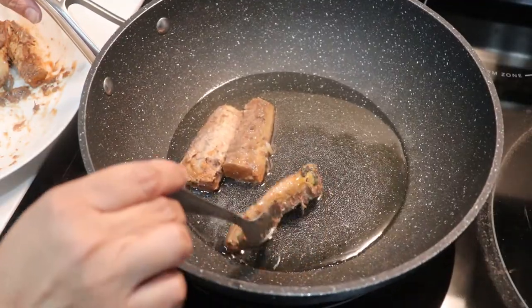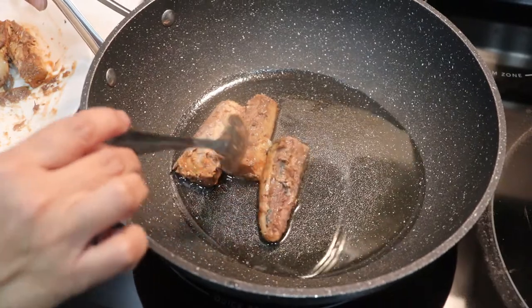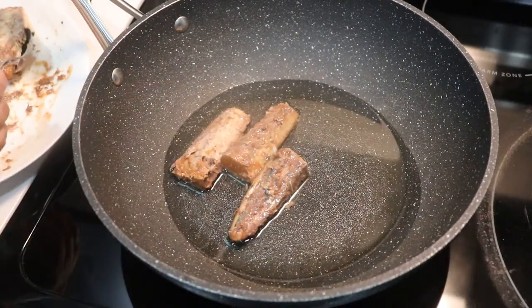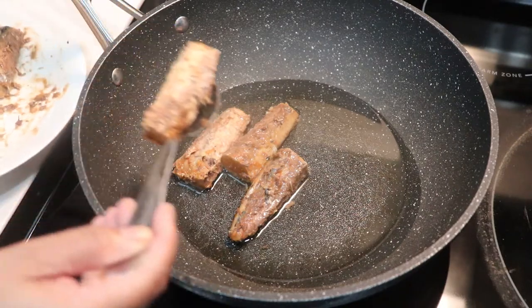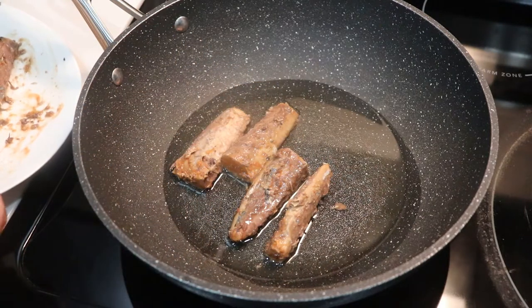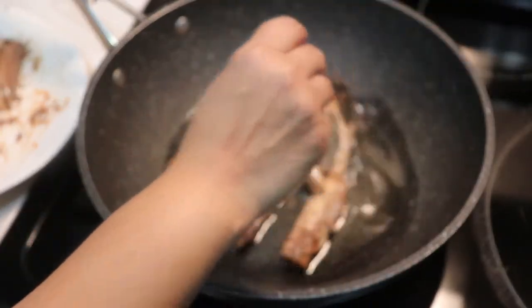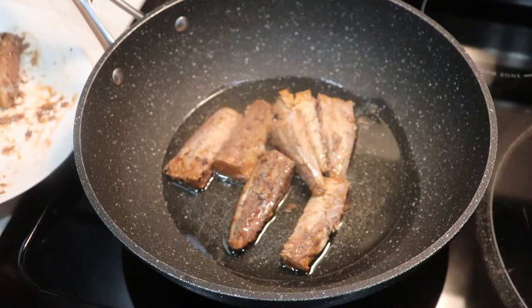Now let's start cooking. We have a little bit of oil. I'm going to use a half taste — set it to medium heat. Don't let the oil get too hot. I'm going to put the tomatoes in to fry. If the oil is too hot, the tomatoes will splatter — they'll burn and everything.